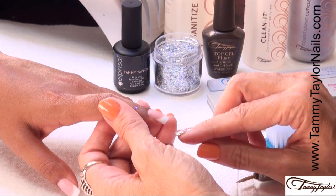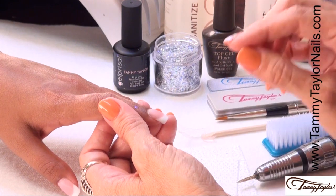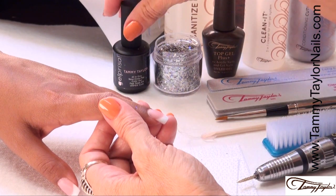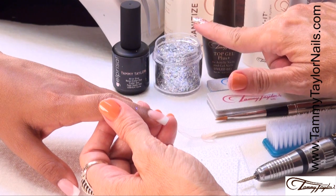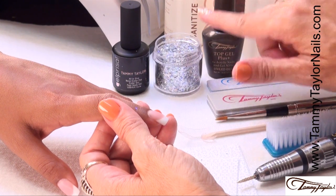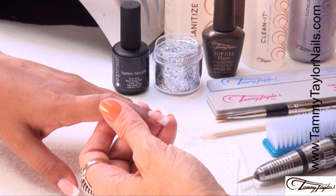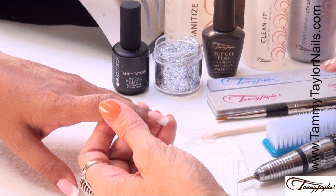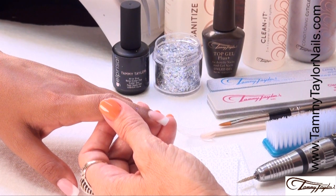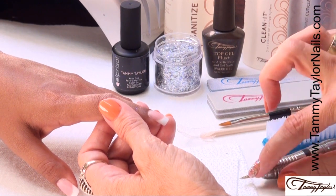I'm going to demonstrate the Rockstar Backfill using Gel Presa and Dazzle Rocks. I'm going to be using the Gel Presa Little Bow Pink Clear, the City Lights Dazzle Rocks from my Night on the Town collection, the Tammy Taylor Top Gel Plus, Clean It, Conditioning Cuticle Oil, Sanitize, the 180 Zebra File, Clean Finish Buffer, Custom Gel Brush, my Scooper, my Plastic Manicure Brush, and my Drill with my Pencil Drill Bit.